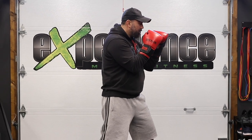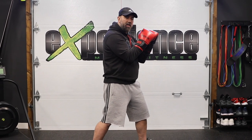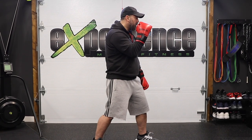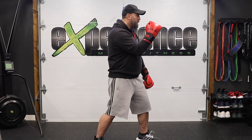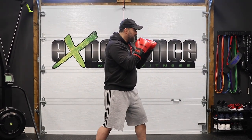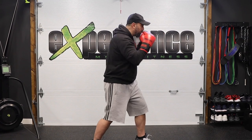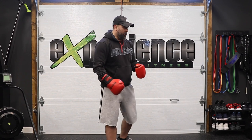Once we're in a good stance with our hands up, we want to always focus on turning the punch and imagining that we're going around someone's glove. Imagine your punch is coming around this glove and hitting me square on the chin, on the jawline right here. That's what you want to visualize — turning around and hitting someone on the side. That's your left hook.